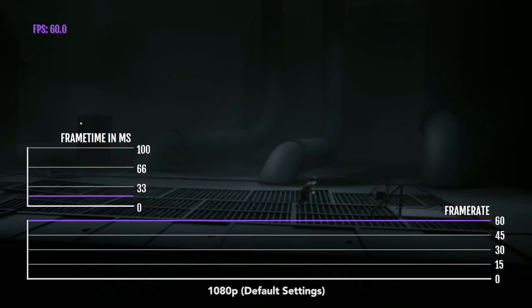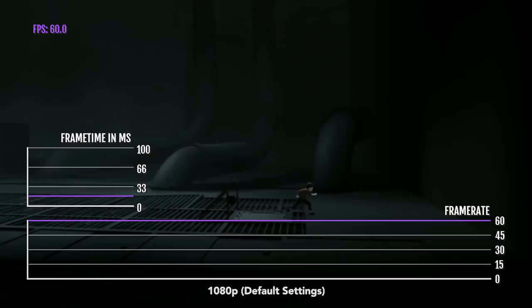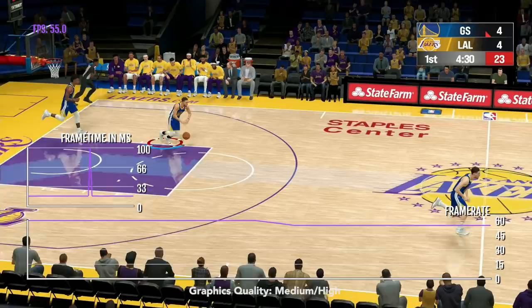Inside may not be the most graphically advanced game, but it has really good on-screen animations, very good shadows, and it's a really good story that you will get lost into. If you've played Limbo, this is made by the same people, and it's really one of the best indie games out there. It's hauntingly beautiful.